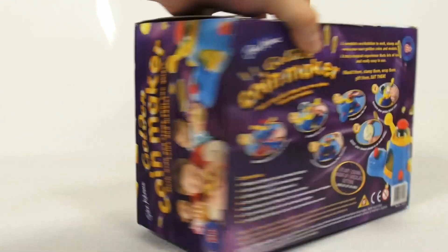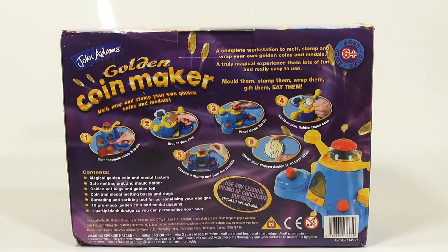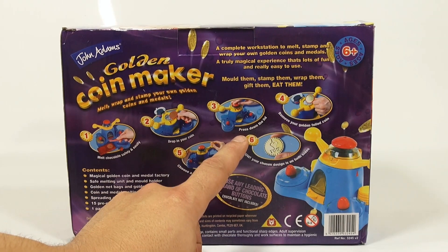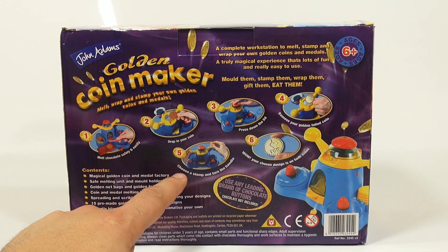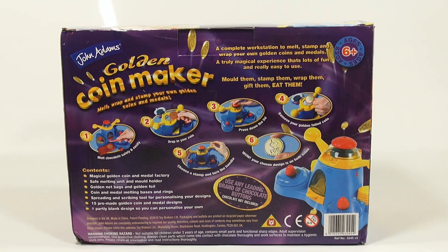We had to go to eBay UK to find it. The back says 'a complete workstation to melt, stamp and wrap your own golden coins and metals — a truly magical experience that's lots of fun and really easy to use.' Mold them, stamp them, wrap them, gift them — and eat them, which is always my favorite part. It shows you all the steps: one, melt; two, drop in your coin; three, press down the lid; four, remove your golden foil coin; five, choose a stamp; six, your chosen design is on both sides.